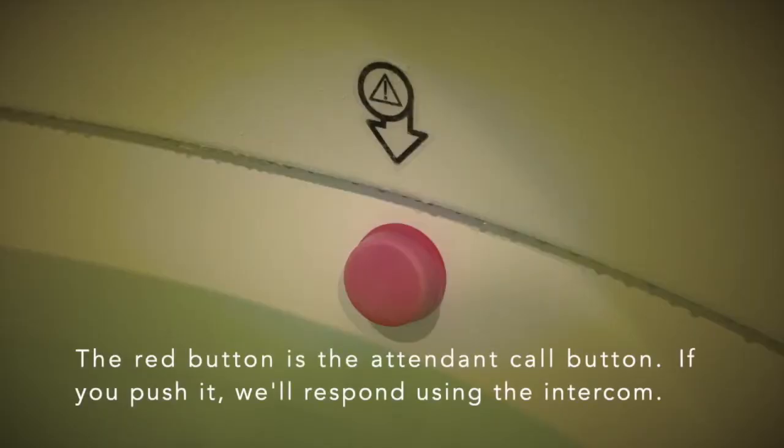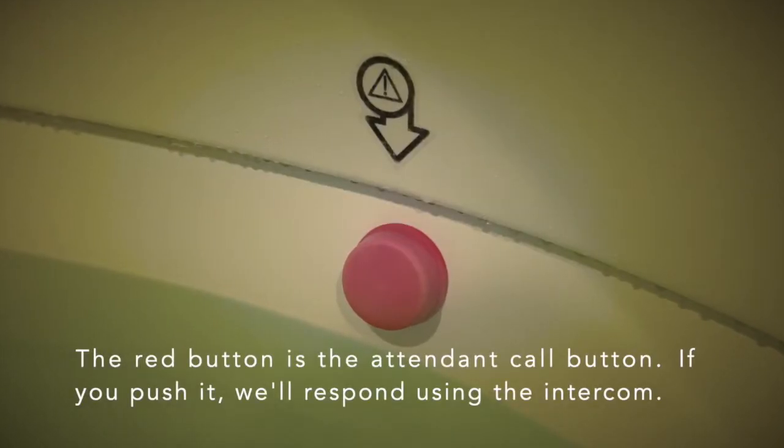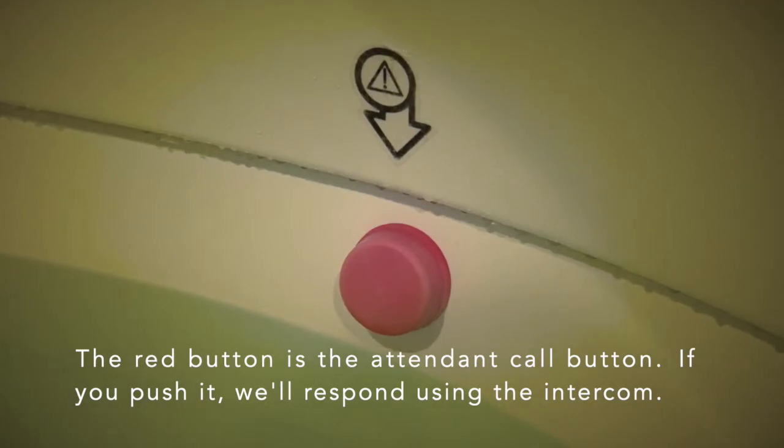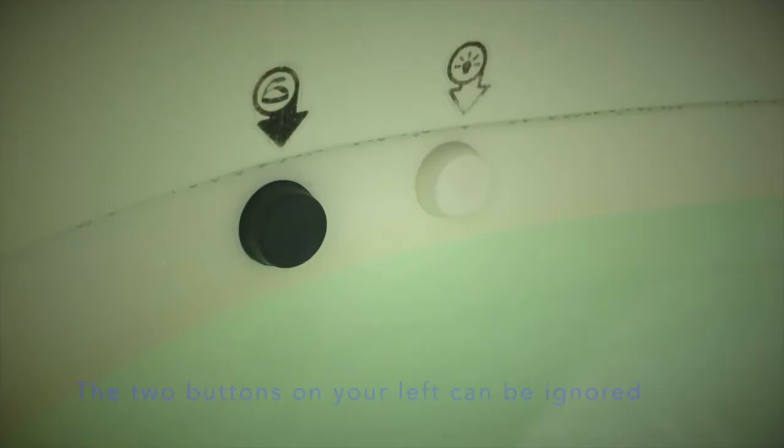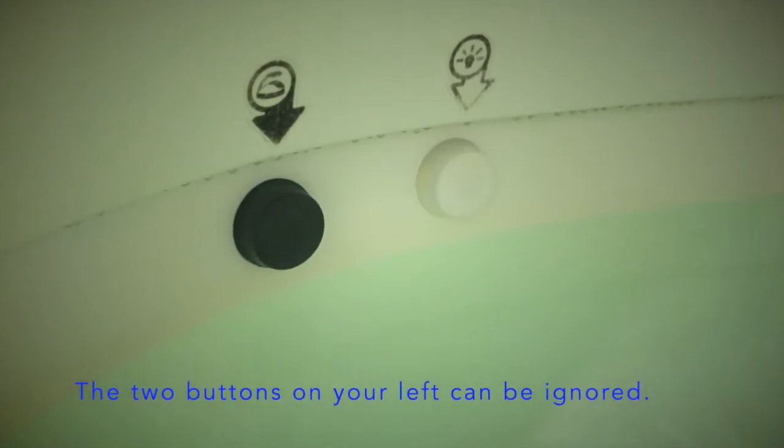You'll see a red attend and call button on your right. If you push it, we'll respond using the intercom. There are two buttons on your left which can be ignored — they are artifacts from when this pool had a lid. If you'd like a perfectly dark float, turn off the light on your left.